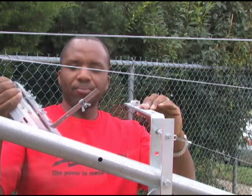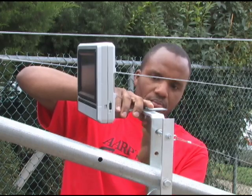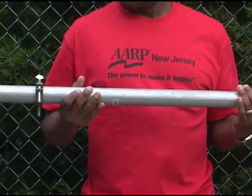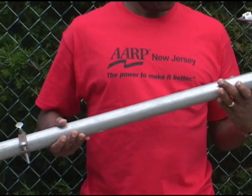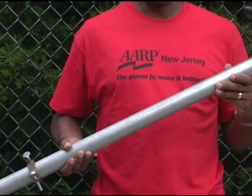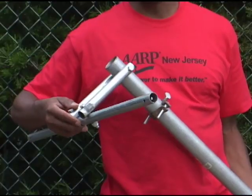This part bolts onto the arm right here. For the actual jib arm, I use inch-and-a-half EMT tubing — it's electrical conduit — you can buy this at Home Depot or just about any electrical supply store. This is what I use to hold the weights for counterbalance.